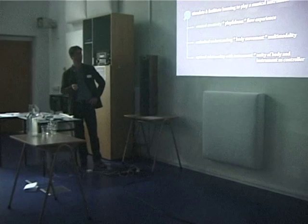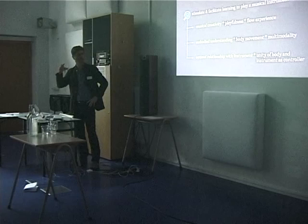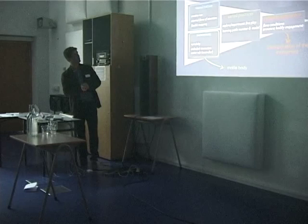And then to develop this optimal relationship by combining sound and movement. It's not that you paint with your instrument like a brush — no. It's a combination of both, and so the unity of the body and the instrument are taken as a controller. I think that is really important.